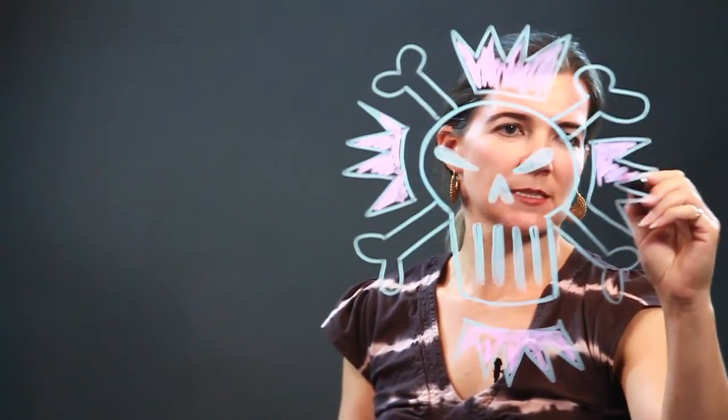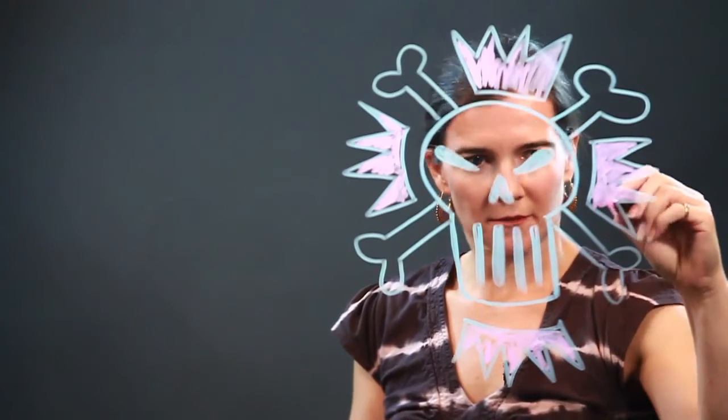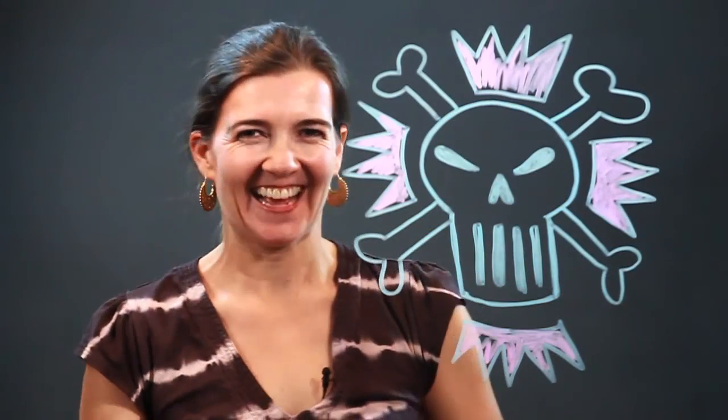I am very pleased at how my graffiti skull turned out. Maybe you'll see it around the city somewhere — I would never do that. Enjoy!